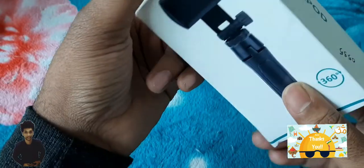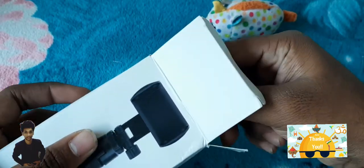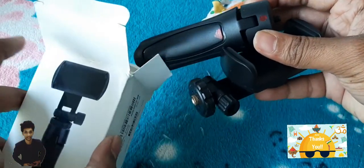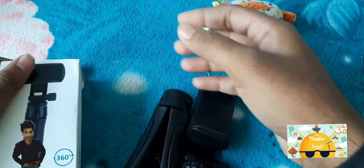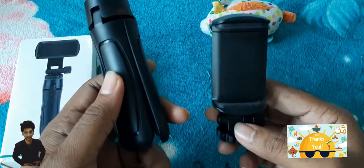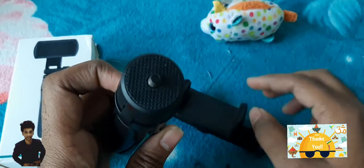See what all they show on the box. Let's open our box and unbox it to see what's inside. We got two parts of the tripod — one stand and one phone holder. Let's keep the box aside and see how the tripod goes together.